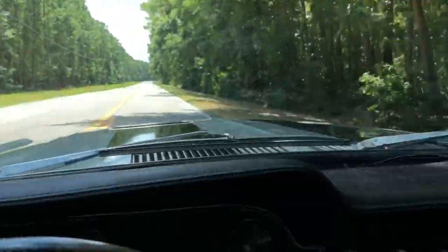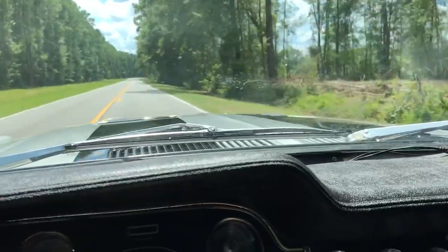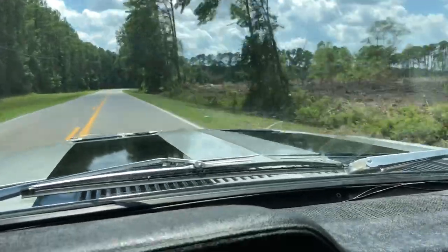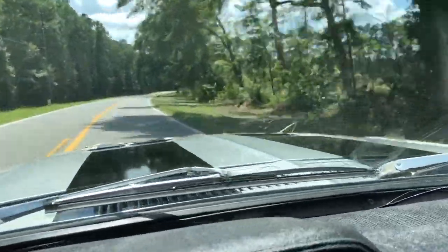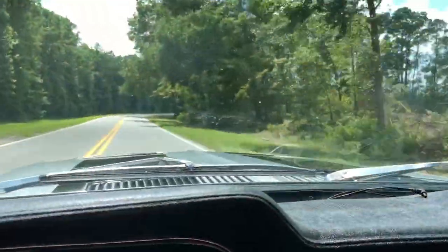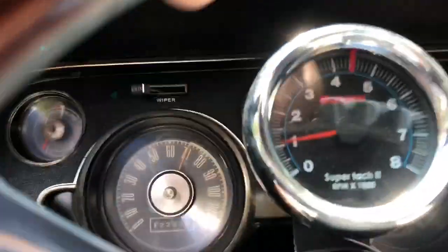Alright, good firm shift into second, already shifted into third, we are cruising down the road. We are already up to 80, already up to 90, already up to 95. Alright, we are slowing back down. I just wanted to show you how smooth she accelerates — we are now cruising back down, relaxed it back down to 70.